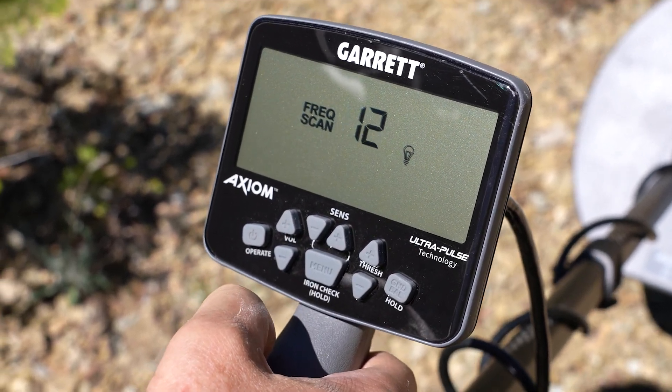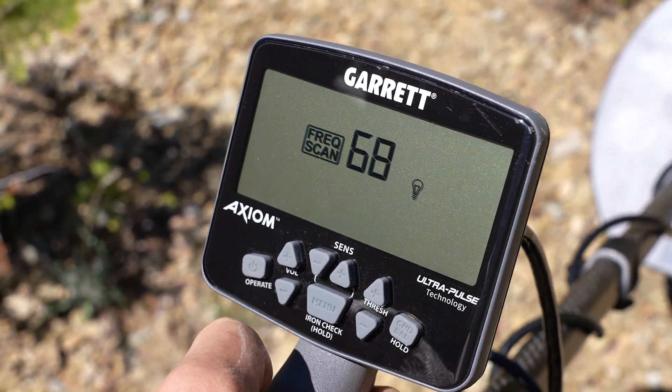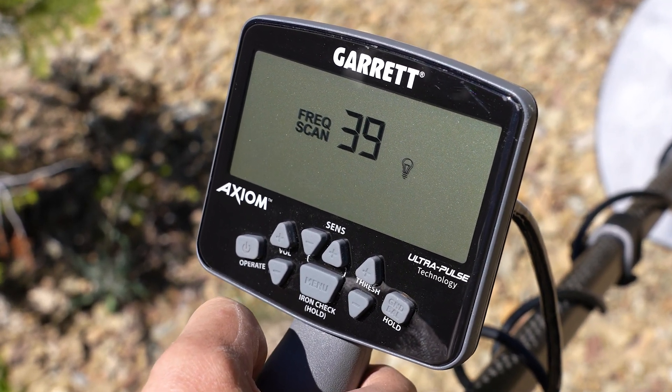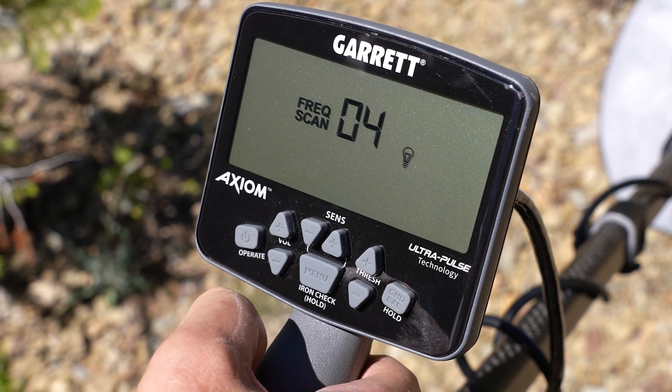The Axiom scans through 100 frequencies, rechecks the best five of those, and then automatically picks the best frequency. This will take about 45 seconds, but the results are worth it.